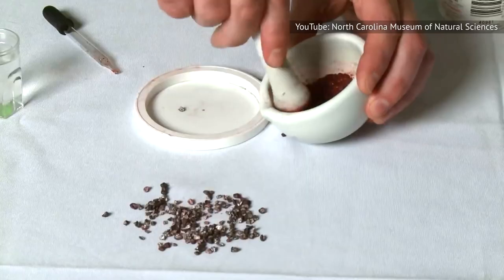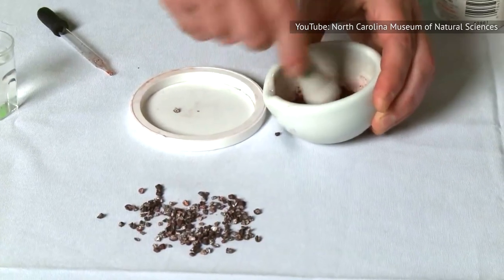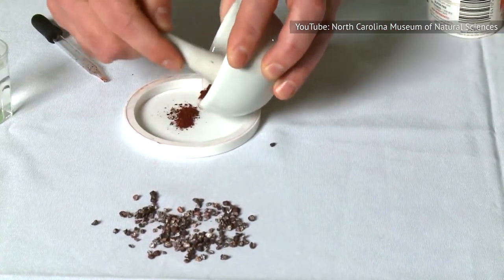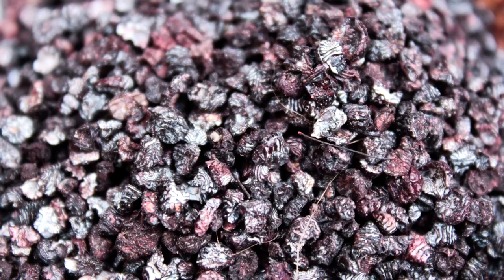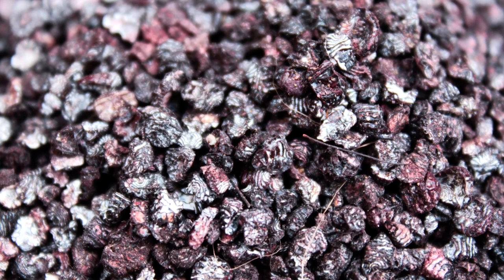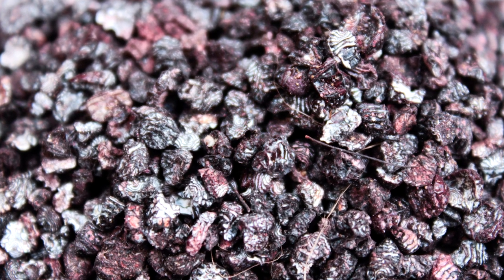So what else is there to know about the imitation crab dye called carmine, or natural red 4? According to Live Science, a single pound of this dye is made from pulverizing 70,000 cochineal insects. Carmine isn't all that bad, though. It actually has a pretty solid track record compared to other harmful food colorants like red dye 40.